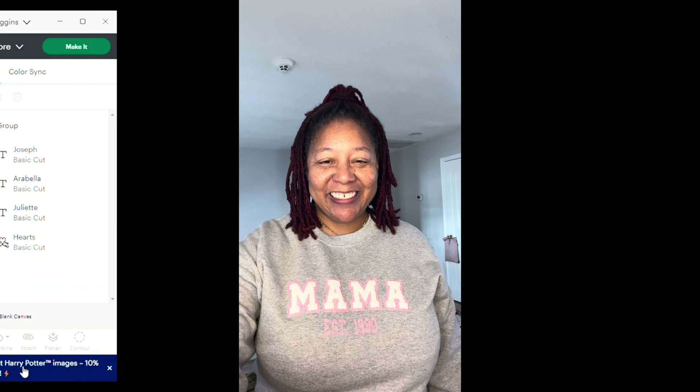Remember, we are using glitter HTV, possibly white HTV, and glitter HTV. Make sure to mirror your images — I've made this mistake too many times. We want to make sure it prints out properly. Folks, don't go anywhere — I'll be right back. I'm going to cut all of this out and then we're going to come back and press it onto our garment. Please don't go nowhere, y'all — stay tuned.